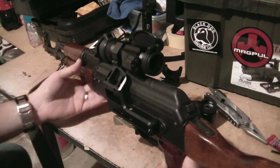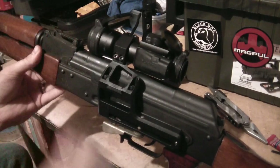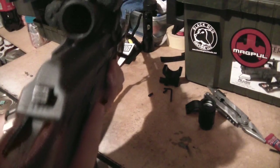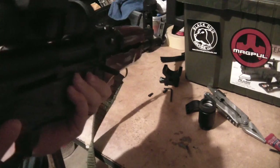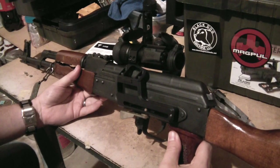And you have complete co-witness with the iron sights — just flip that up. That's something very new. One of the best features of this mount is the cheek weld you get. As you can see, the optic sits very low on the rifle, so you actually get a great cheek weld.